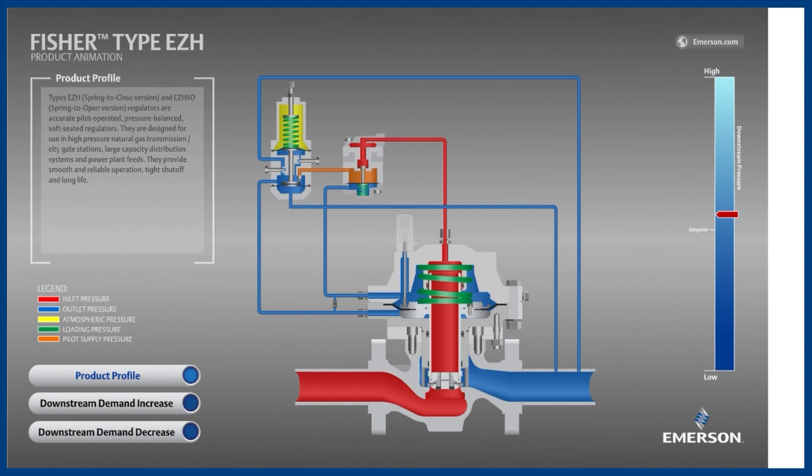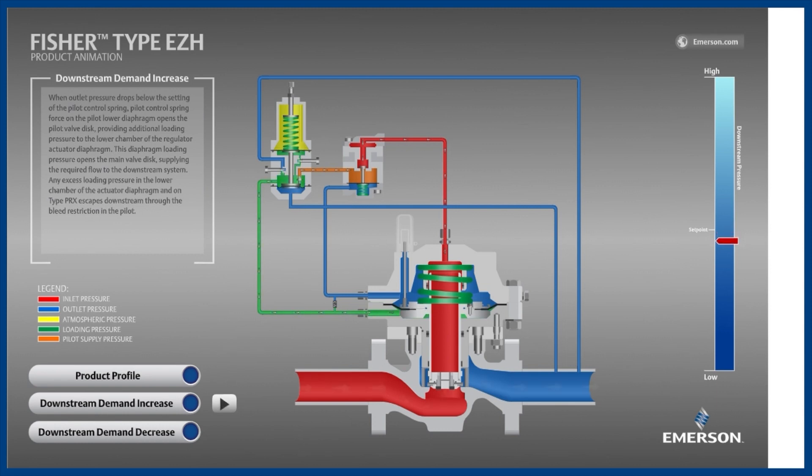Starting while the EZH is in a lockup position — meaning at zero flow conditions — let's see what happens when the downstream equipment begins consuming gas. Because the regulator is not meeting the increased flow demand, the blue outlet pressure decreases. The pilot detects this decrease in outlet pressure below its set point. The pilot spring exerts more force downward than the outlet pressure exerts upward, so the pilot's diaphragm and disc move downward. This allows the higher pilot supply pressure to flood into the loading pressure chamber, increasing the loading pressure high enough that it overcomes the main valve spring, opening the main valve and supplying the increased flow demand while holding outlet pressure slightly below set point.